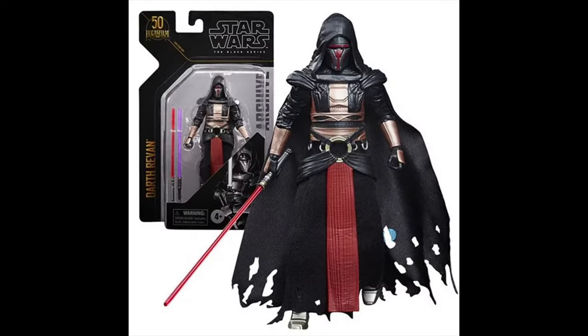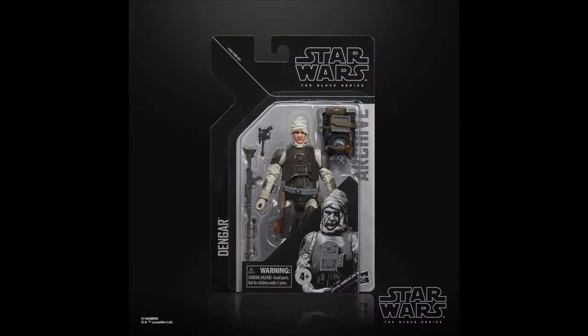Number 42 goes to Archive Darth Revan. This one is one of those figures where he's super expensive on the aftermarket, so it's a great re-release and definitely deserves an archive spot. Number 41 is the exact same thing — it's Archive Dengar. Again, super expensive on the aftermarket, so it's really nice to get another version of this in the line. Re-release is perfect, takes up a great archive spot.